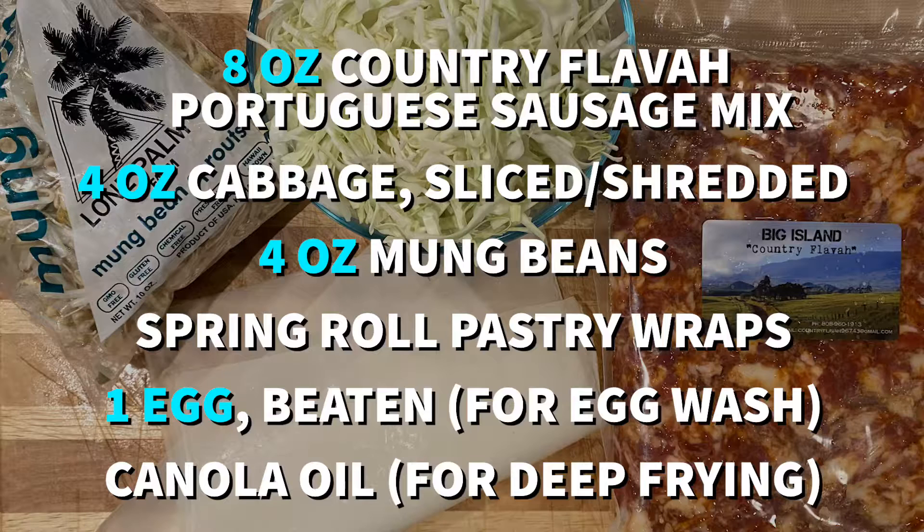For this recipe you will need 8 ounces of Portuguese Sausage Mix, 4 ounces of cabbage sliced, 4 ounces of mung beans, 1 pack of Spring Roll Pastry Wraps, 1 egg beaten for the egg wash, and canola oil for deep frying.